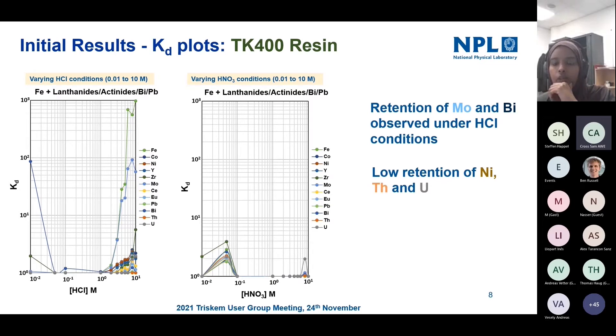Recent work has also shown low retention of nickel on the resin, which makes it ideal for use in a separation scheme that might contain other beta emitters. However, there is retention of molybdenum on the resin, which could be an issue. Additionally, under low hydrochloric conditions there is some retention of bismuth. This has led us to think about alternative eluting agents that we could potentially use.